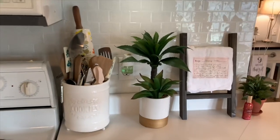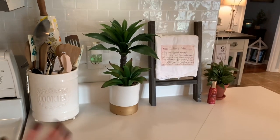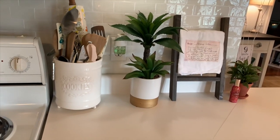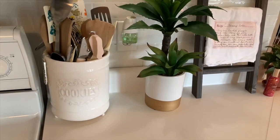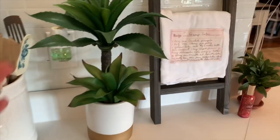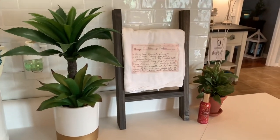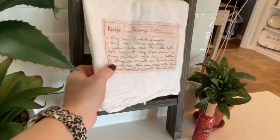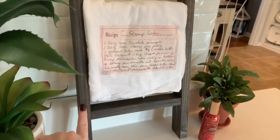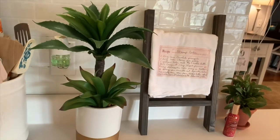On this side, this is a Mud Pie cookie jar but we were just using it for looks. I never had cookies in it so I decided to just take the lid off and use it for our utensils. I got this little faux plant from Ross and I got this cute little tea towel with one of my granny's recipes on it for Christmas, and found this little tea towel ladder on Etsy — it's just perfect to display my little tea towel.